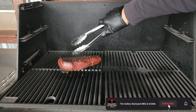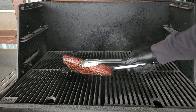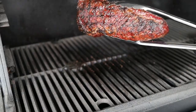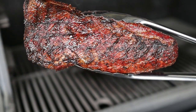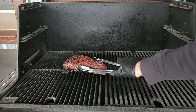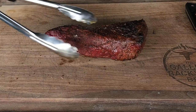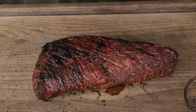One thing's for sure — I am definitely digging the color. That is a good-looking piece of meat right there. We will get that bad boy on the board, let it rest for about 10 minutes or so, and then I'll bring you guys back and we will give it a quick slice and taste test.